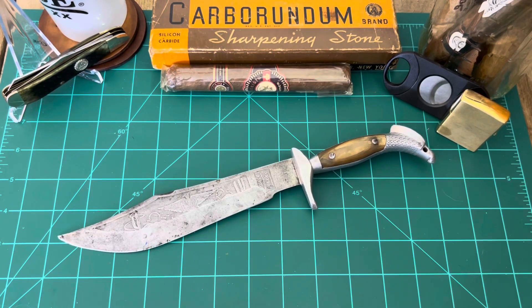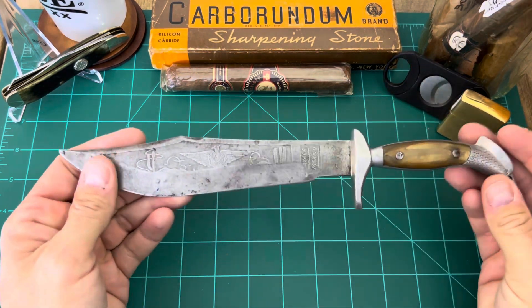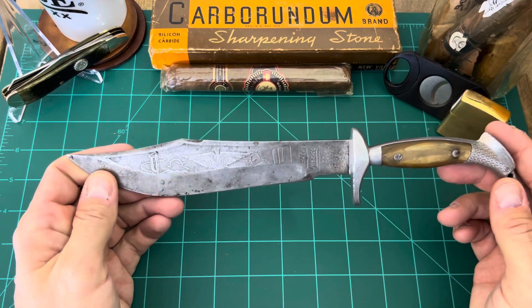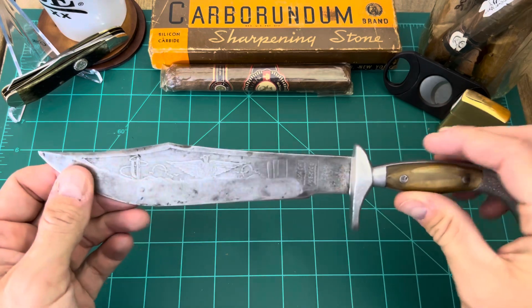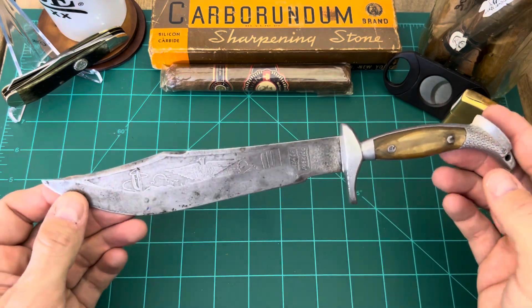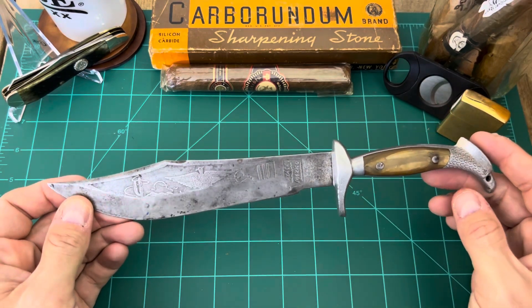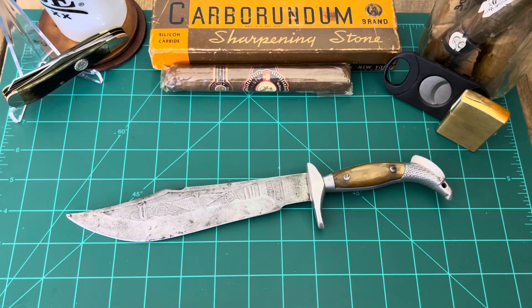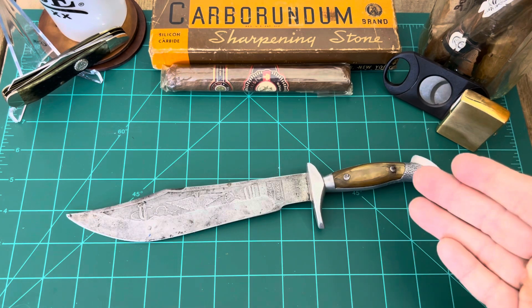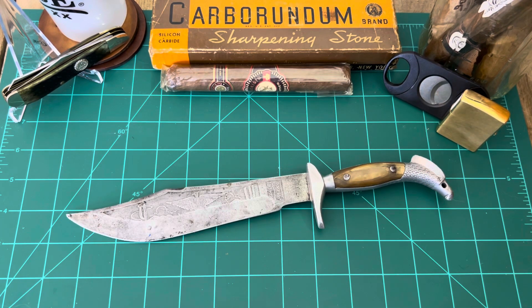All right, KnifeTube, here we are on a fun Knife Friday with a fixed blade pay-it-forward knife. This knife right here was graciously donated by Tobias over at Knife Chats with Tobias. Him and Skip De Show had this Mexican Oaxaca Taurus knife that they wanted to send out, and the whole idea is to pay it forward.